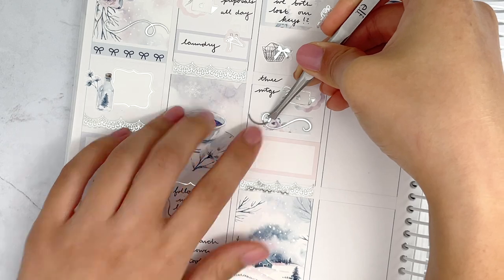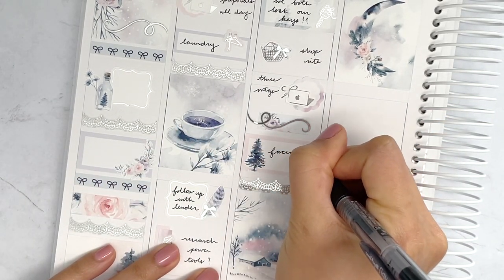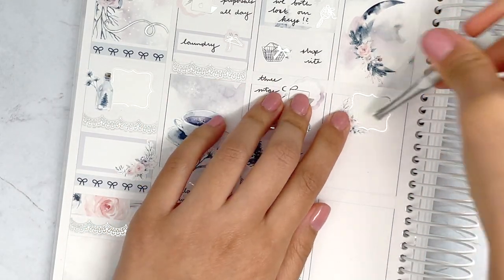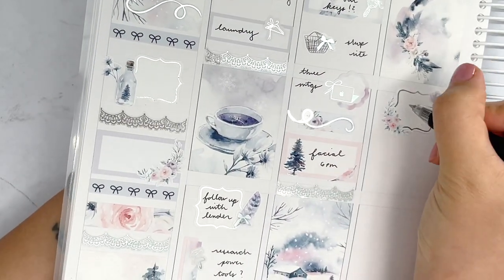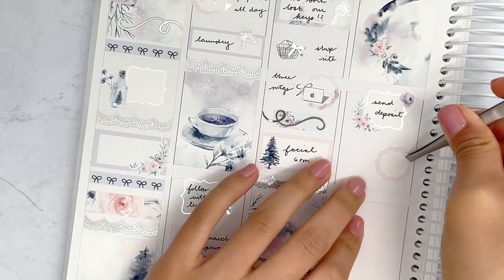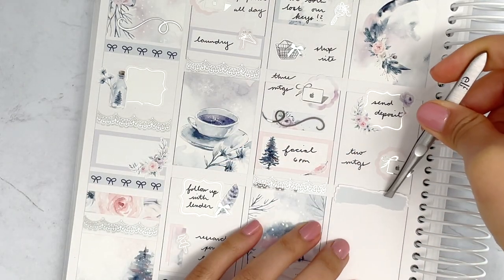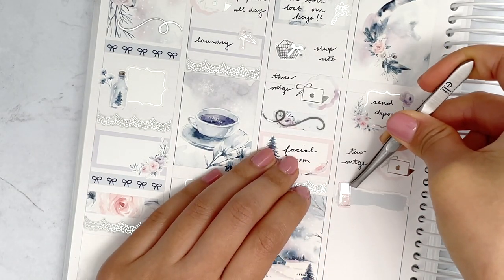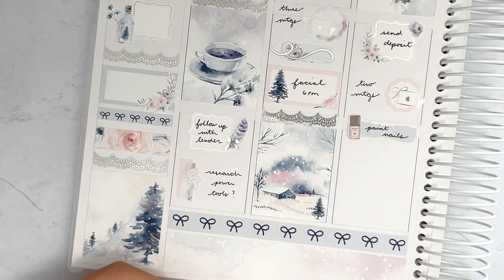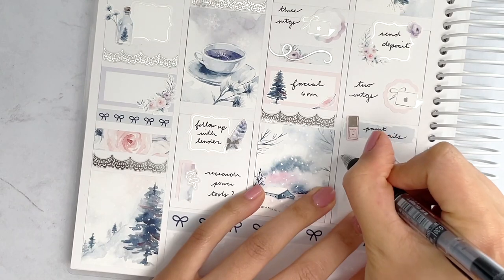The key sticker I used to mark that is from Lilac Luna Plans — I do have a coupon code for that shop: JUSTINE15. All my coupon codes are linked in the description as always. On Wednesday I'm marking in a very pretty way that I had to send out the earnest money deposit to our attorney for our escrow account, and that was not fun mentally — just writing a check for thousands of dollars is no bueno. I also painted my nails this day, using a nail polish icon from Planning World.